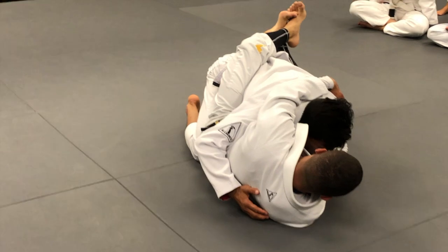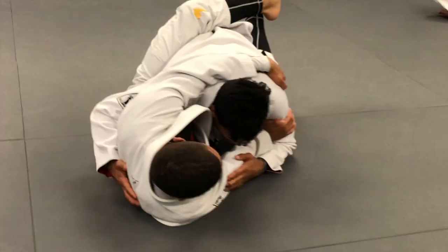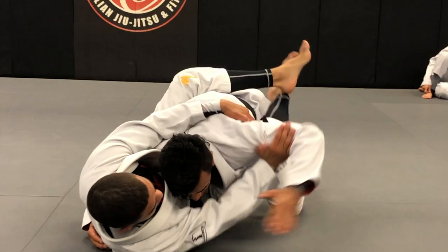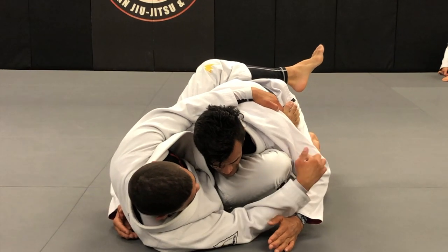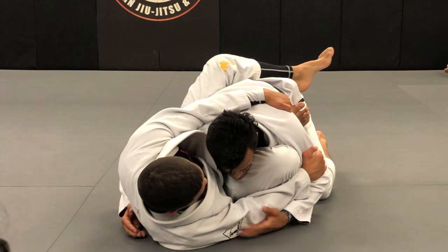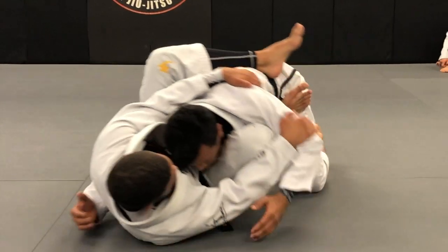Now from here, we go to stage number one: blocking the punch. When he starts to punch with the left arm — stage number one. I try to punch Kennedy, he blocks it. I bring my knee towards my chest, right knee right on his bicep, close my elbow and squeeze, squeeze, squeeze. Then throw the leg over my back and try to punch — don't let me.